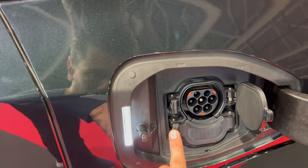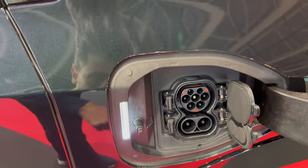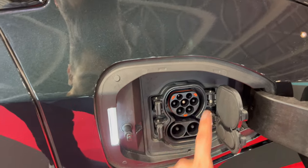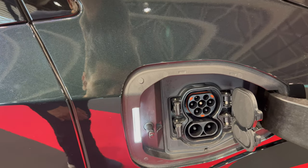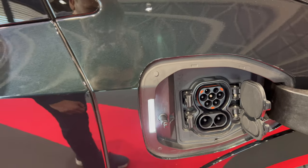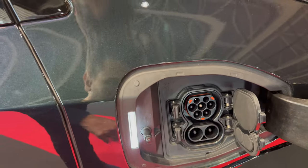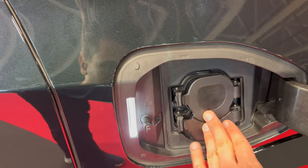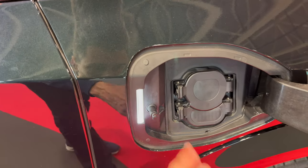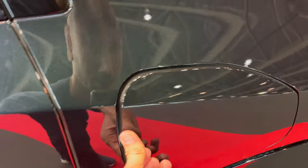You have the Type 2 for AC slow charging and then the combined CCS for DC fast charging — this is the European standard, and this is also now becoming standard in North America. I can assume this will cover the whole world in the future. There's also a little light here that might change color once the car is charging or when it's fully charged.